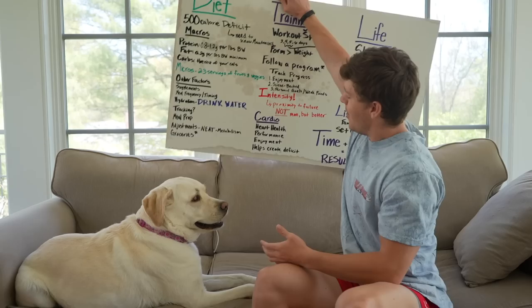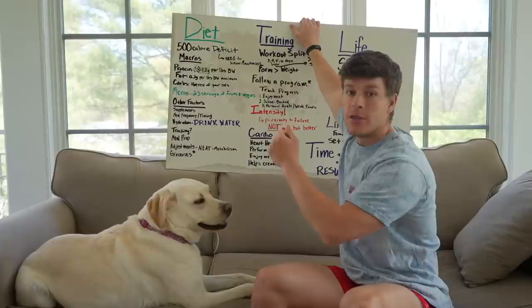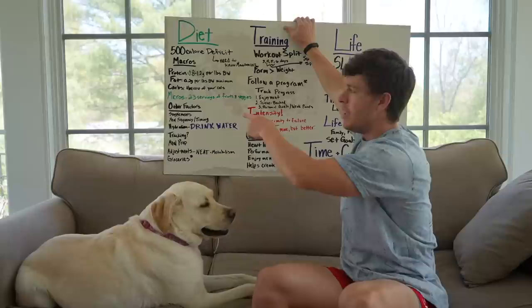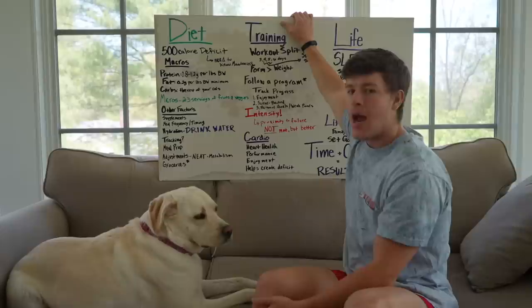Next we've got our carbs. Essentially the carbs are going to fill in the rest of your calories. So once you know your calorie deficit — 500 calories below your maintenance — you add your protein in, pick your number within that range, at least 0.2 to 0.3 grams per pound of body weight for fat, and the carbs will fill in the rest of your calories to hit that deficit number of 500 below your maintenance.